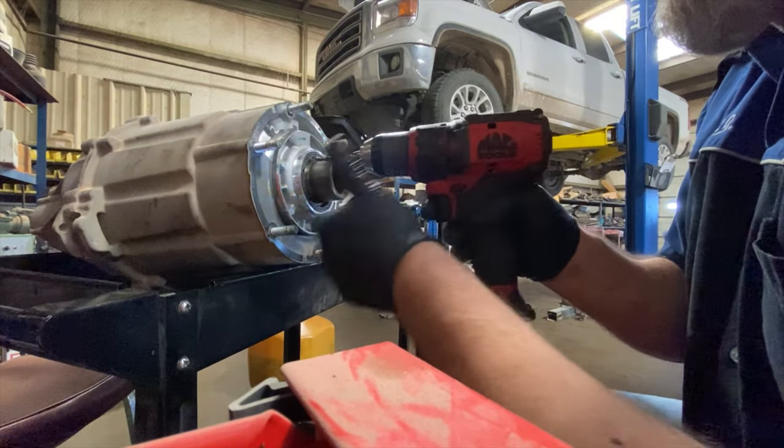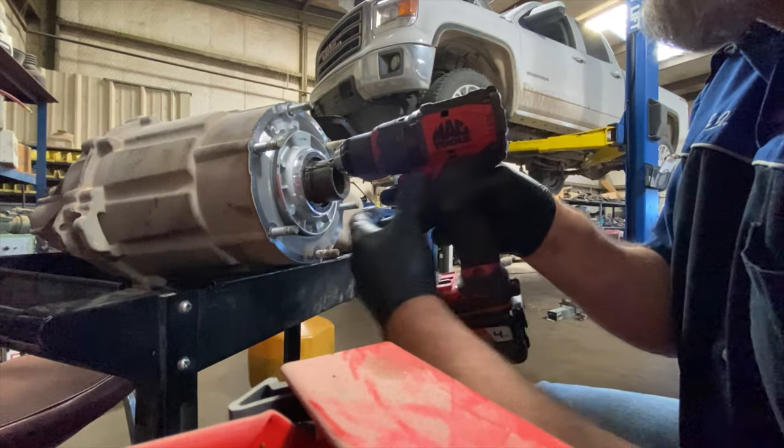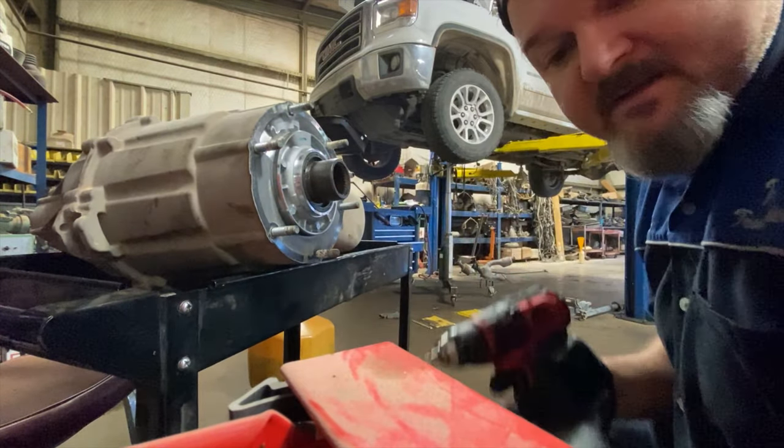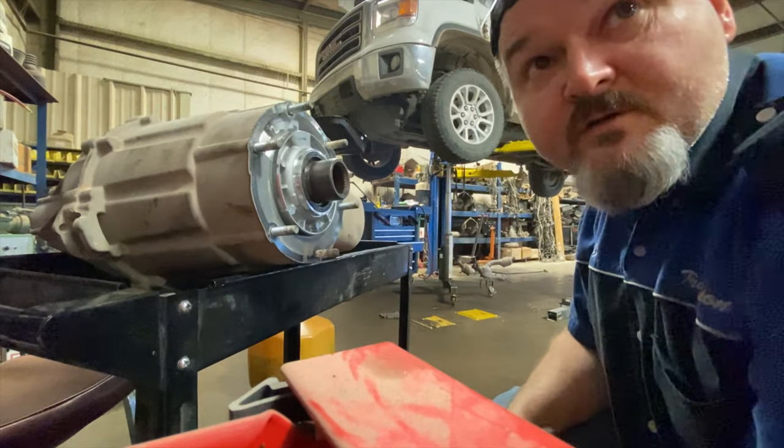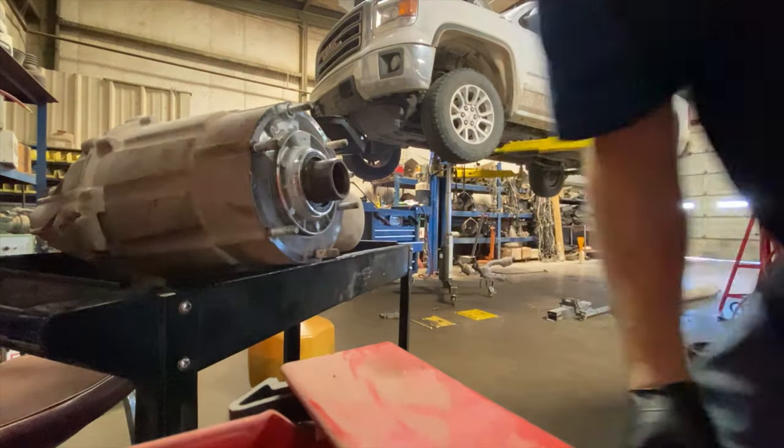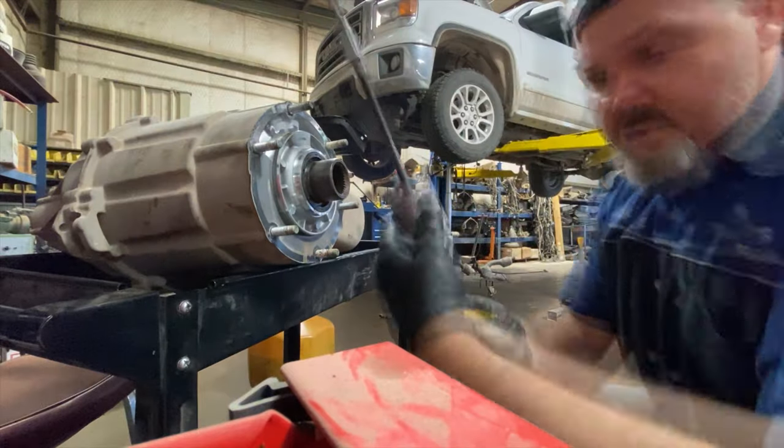It's really critical that you get this well centered, because you don't want to touch the transfer case housing at all — it's aluminum and the drill bit will chew it up quick.